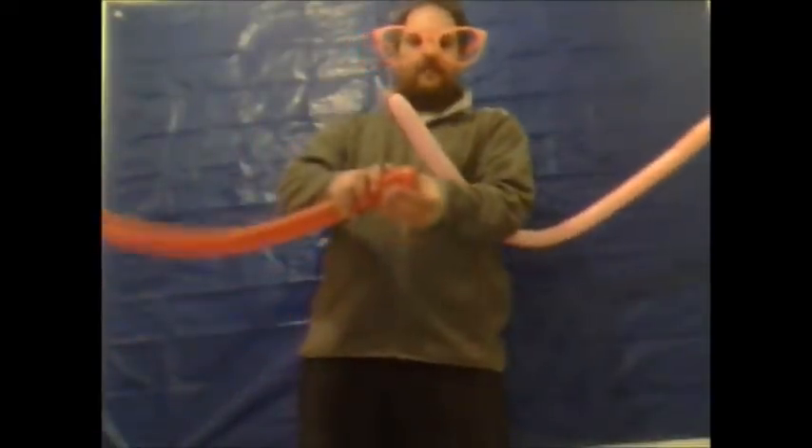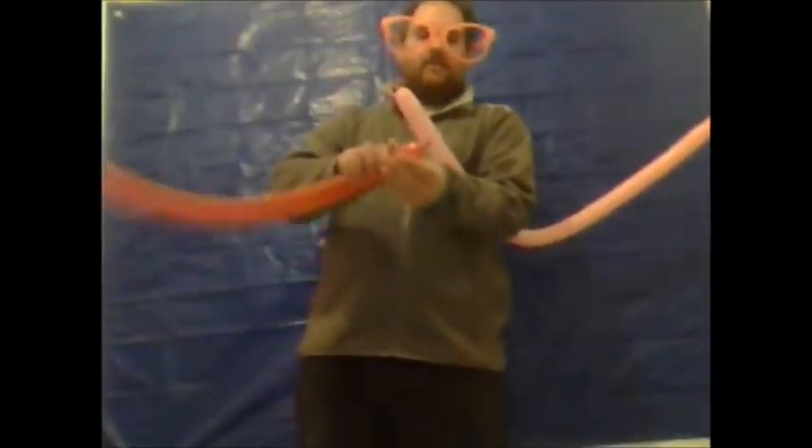The second balloon you want to leave approximately one and a half to two inches uninflated. From the tiny end, make a bubble of approximately one and a half inches and give that an ear twist. Then make another one inch bubble and give that one an ear twist as well. That forms the head, or the nose, and the two ears, which have been lock-twisted together.